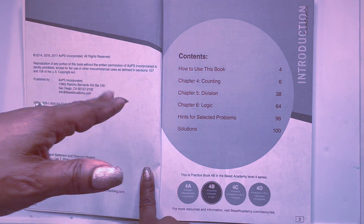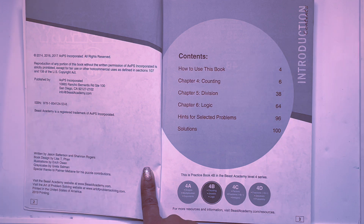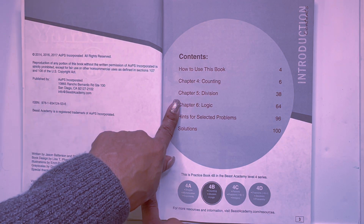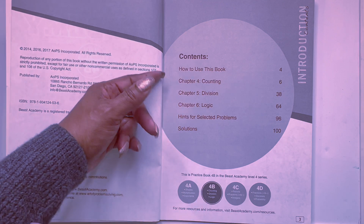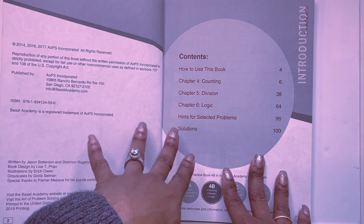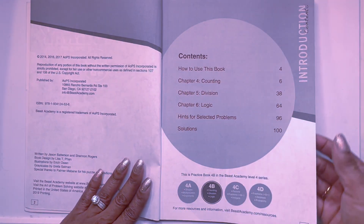Just so you know, as you progress through the levels — A, B, C, D — your chapters progress continuously. Each book contains three chapters. So the first book was chapters 1 through 3, and the second book or B book is chapters 4 through 6.